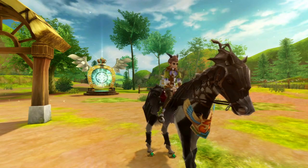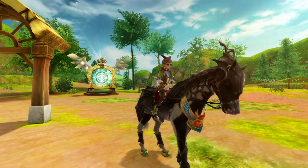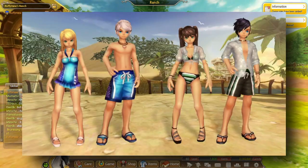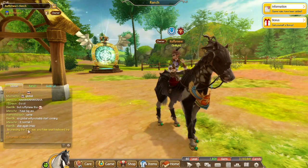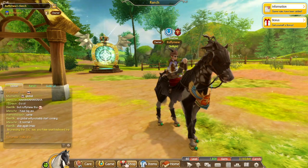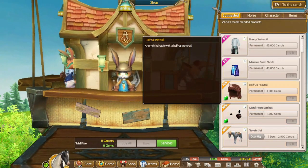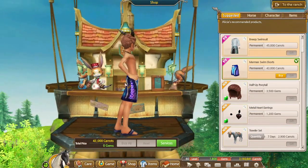Hello everyone and welcome back to the channel, my name is Raffi and today we'll be checking out the brand new swimsuits. They literally just released — came out like an hour ago, which is super awesome. I just wanted to check them out and have a discussion in the comments about what you guys think. I've seen the photos but I want to take a quick look at them.